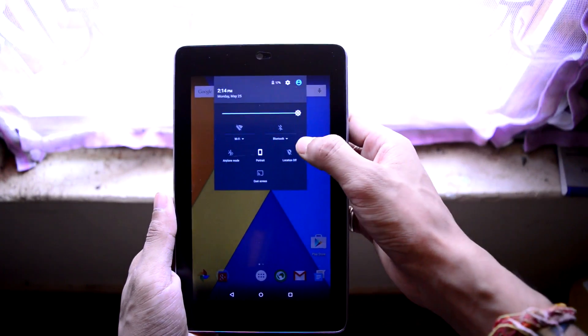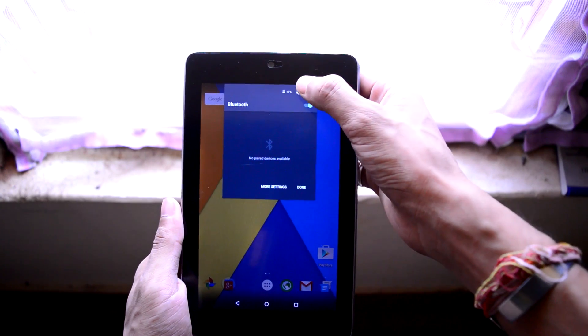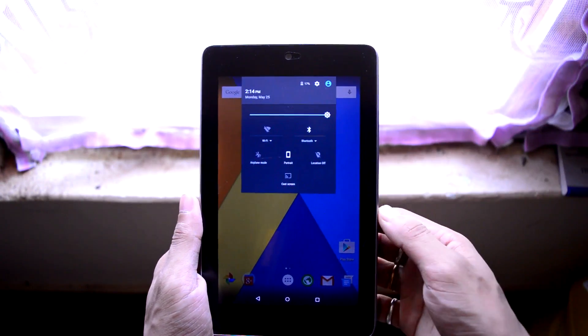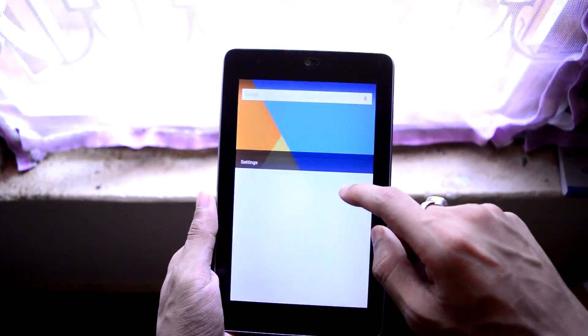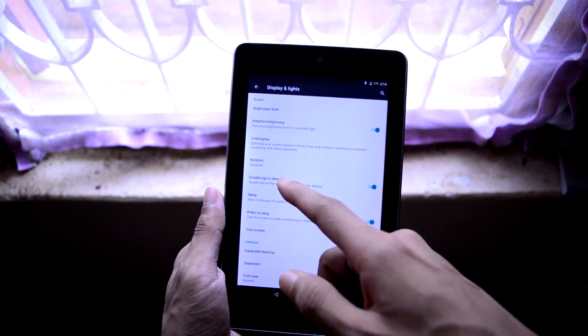On CyanogenMod 12.1, which is based on Android 5.1, you can directly access the Bluetooth and Wi-Fi settings from the status bar itself. There are also some extra features and tweaks introduced with CyanogenMod 12.1. For example, when you go to the display settings you can find the Live Display mode.